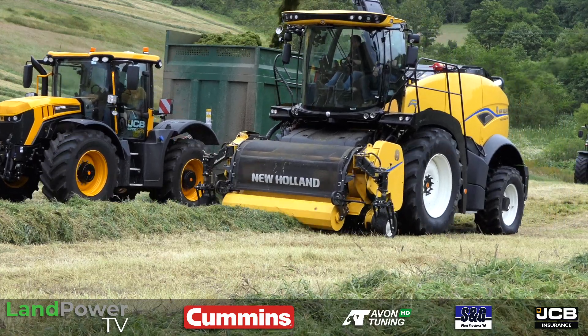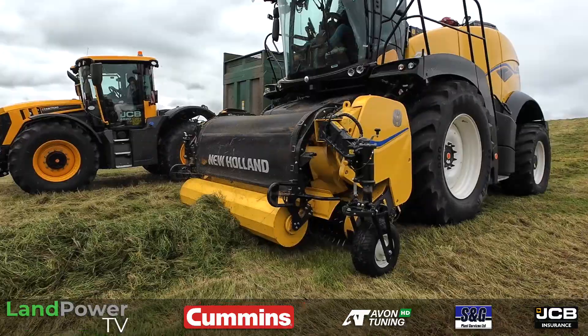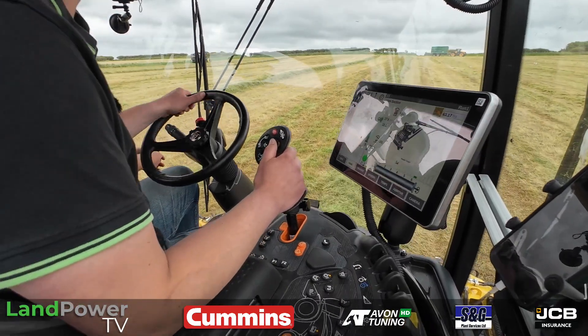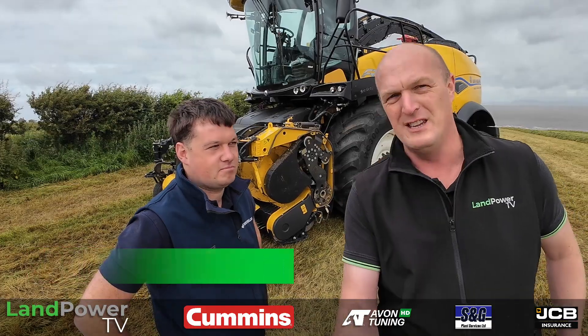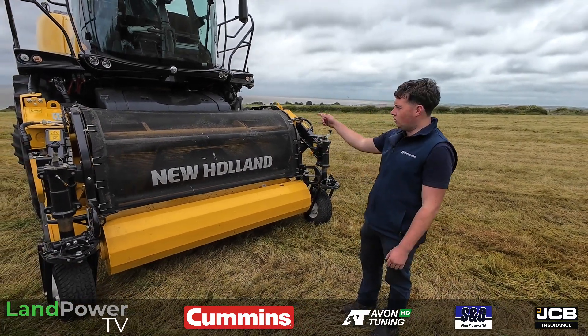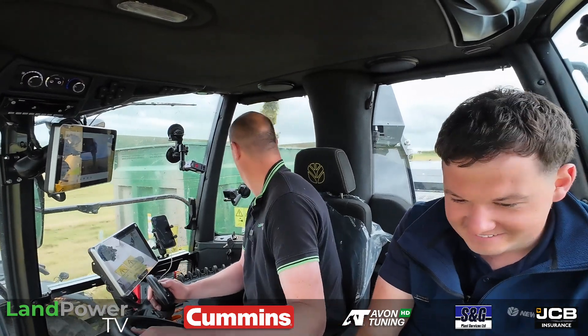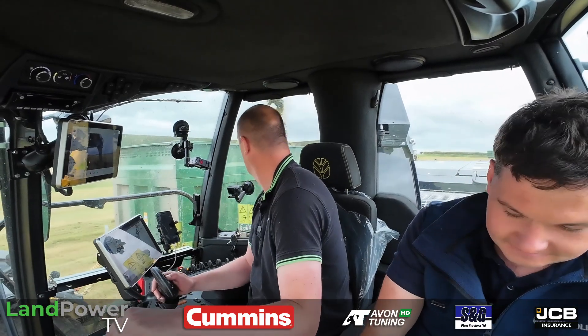Ladies and gentlemen, hello and welcome along to another First Impressions piece from us. This time we are checking out the latest developments to New Holland's FR Forager range. It has a brand new pickup and a new cab control layout. To talk us through the updates we have Mr Stephen here. The plan today is we're going to get a walk around outside the machine, have a good look at this new grass pickup, then jump in the cab and have a look at all the new updates, and have a bash on the forager to see what this new pickup is capable of.